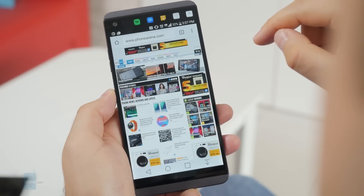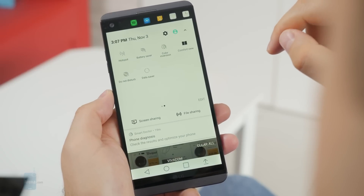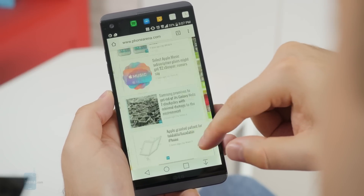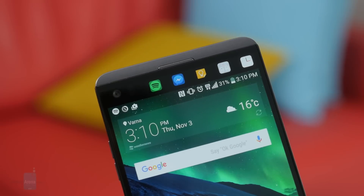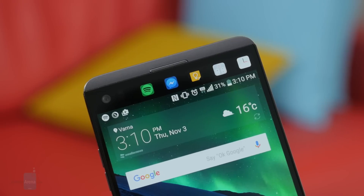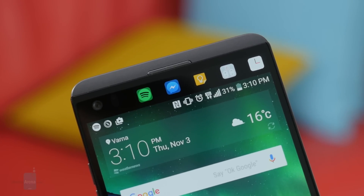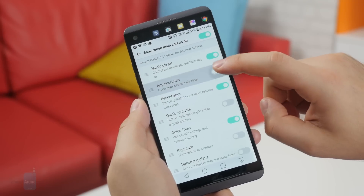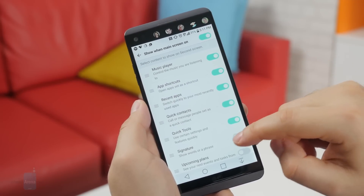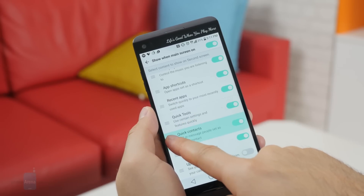The V20 also has a built-in comfort view mode — a light filter that puts less strain on your eyes if you have the habit of using the phone at night. As for the second display, it looks like a gimmick at first, but you will start appreciating it once you spend some time configuring it to your needs. Think of it as a widget available no matter what you're doing. The V10 had a second screen as well, but on the V20 it is brighter and with larger fonts.